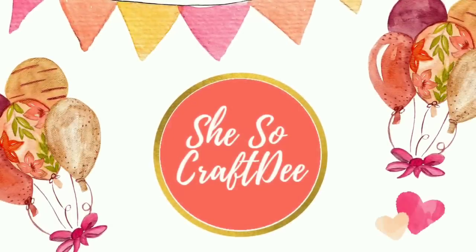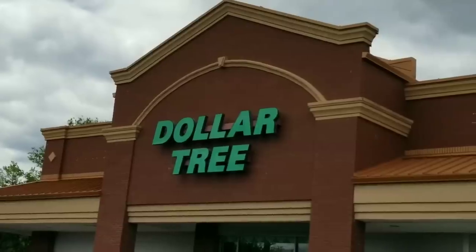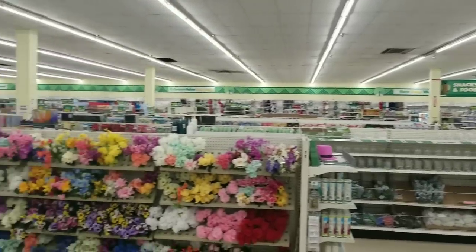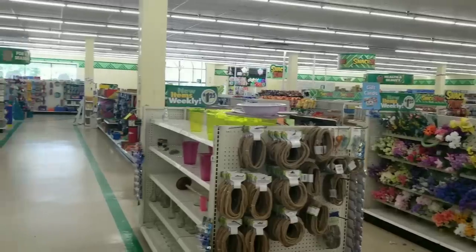Hello Crafty family and welcome to another video by She's So Crafty. It's shopping Sunday and we are headed to our favorite store the Dollar Tree to see all of the new arrivals. They had so many new fun items I've never seen, so be sure to look out for these on your next trip out. Let's just dive in.